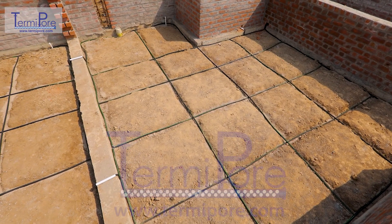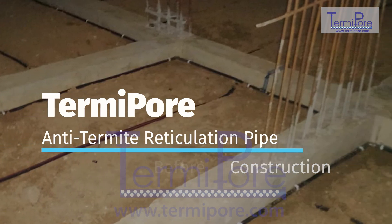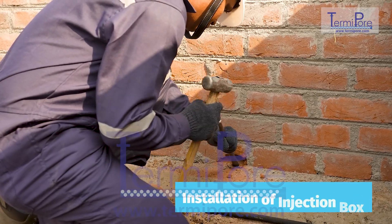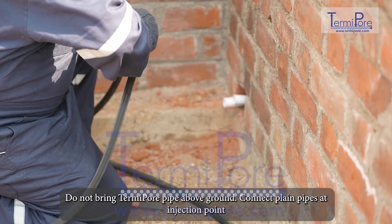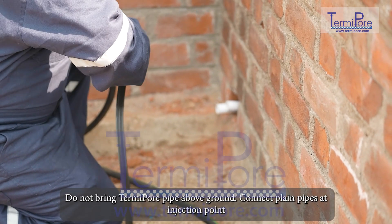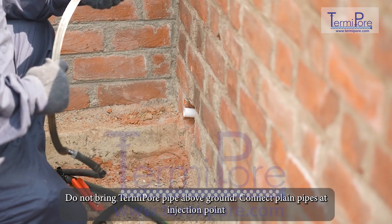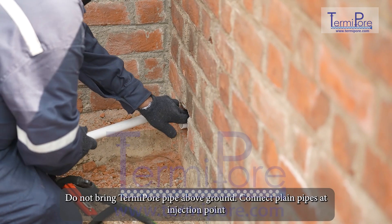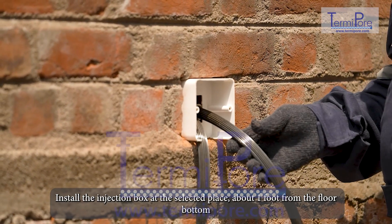TermiPore anti-termite reticulation pipe is installed at the plinth before construction. Do not bring the TermiPore pipe above ground. Connect plain pipes at the injection point. Install the injection box at the selected place, about one foot from the floor bottom.